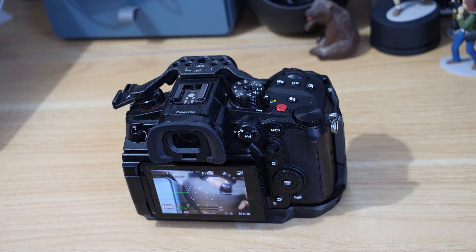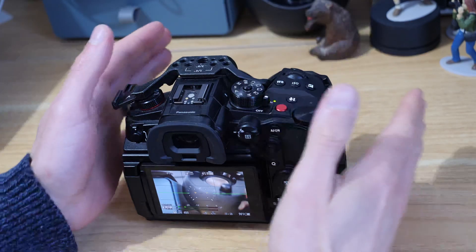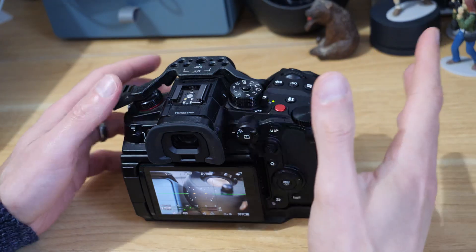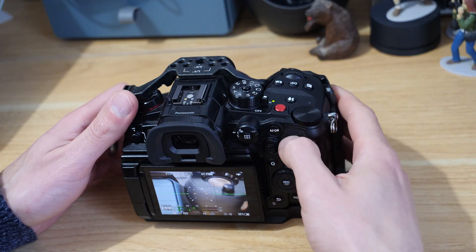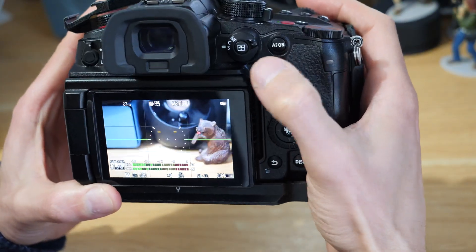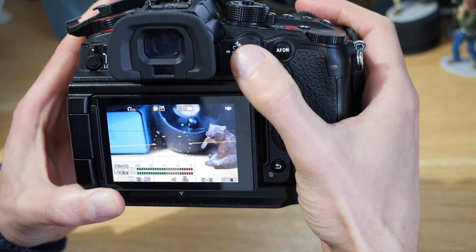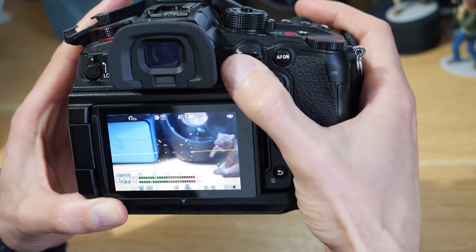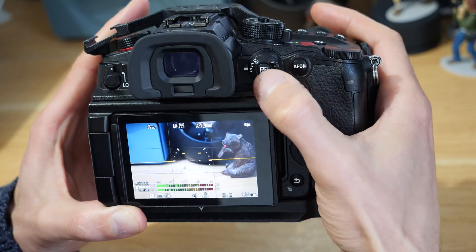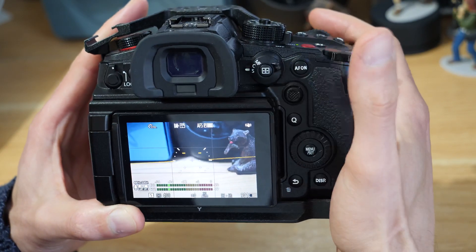In this video we're going to look at focusing modes on Lumix cameras, specifically the Panasonic GH6 and its DFD focusing. Most of the focus modes are the same across the brand of cameras. We'll have a quick look into the focusing menu. On my camera, set up as if out of the box, this is our focus mode option here.